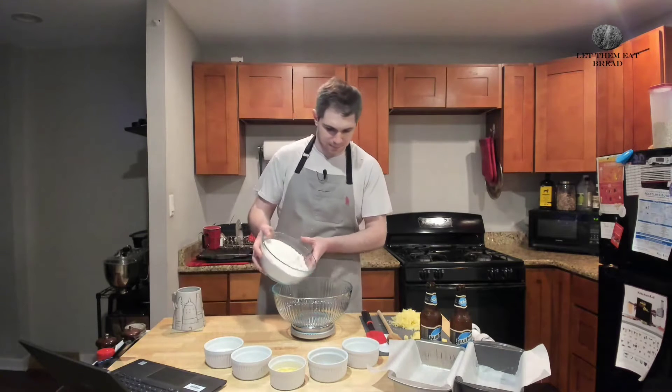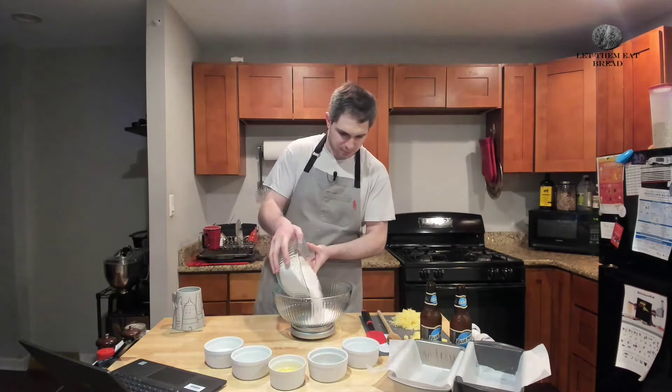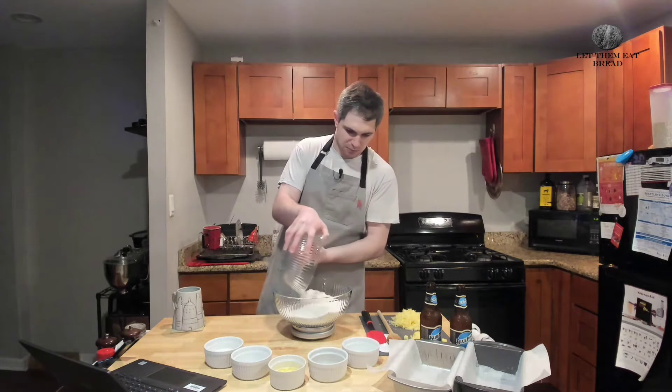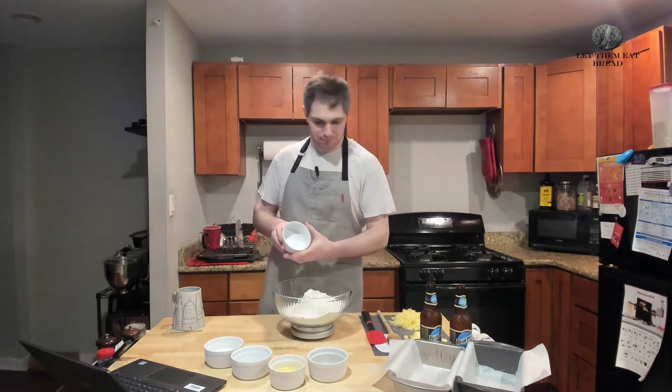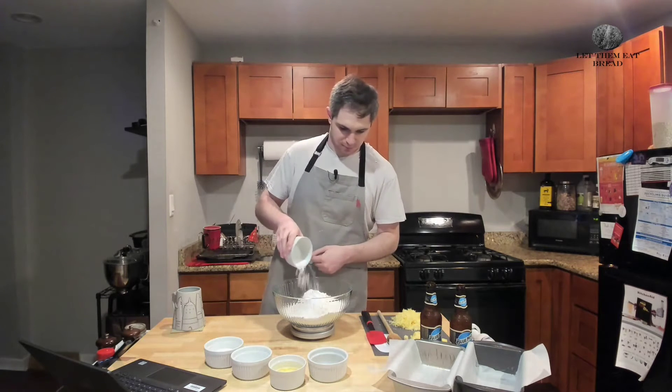First we're going to put in our flour. For this recipe I am using three cups of bread flour, although all-purpose will work just fine. Next up we have our baking powder — that's three teaspoons of baking powder — just sprinkling that in there.